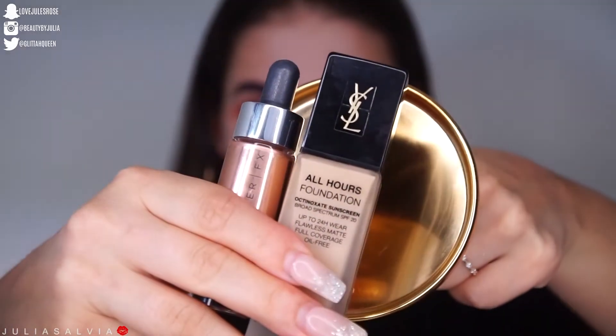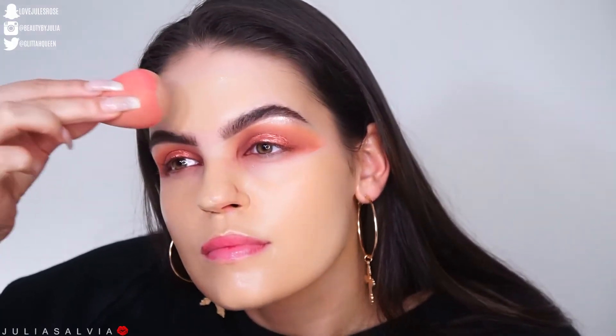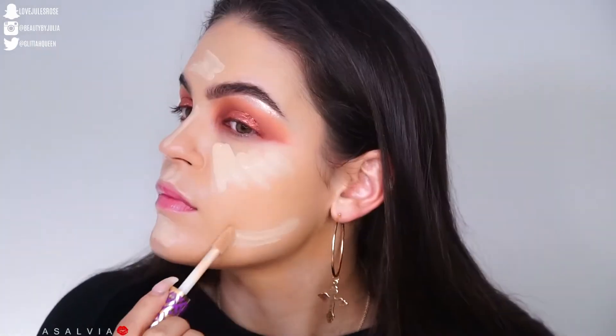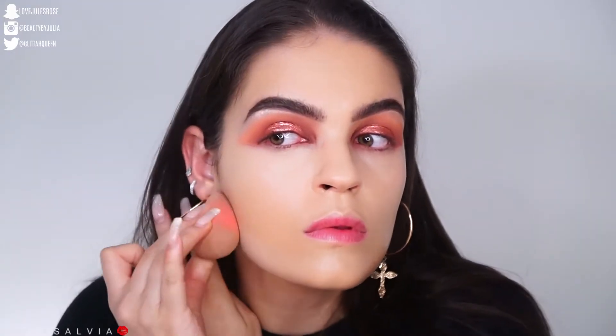Moving on to my face, I'm using the Optical Illusion Primer from Urban Decay, and then my YSL All Hours foundation — I do have a review on this on my channel — mixed with the Cover FX Rose Gold Drops. I'm highlighting my face with the Tarte Shape Tape, blending it out with a Beauty Blender.